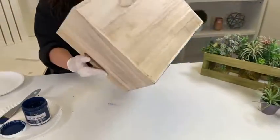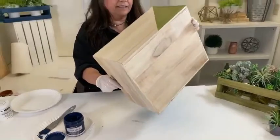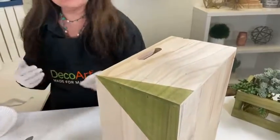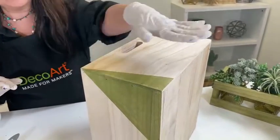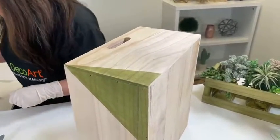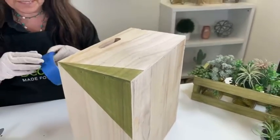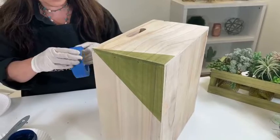Another awesome thing is that this is completely self-sealing, so you do not need to put a sealer over it, which is great for outdoor use. It's not completely weatherproof, but it's definitely weather resistant.